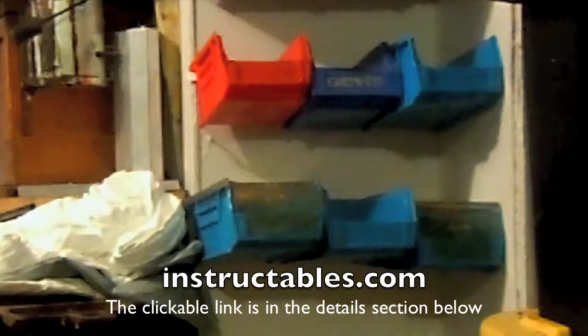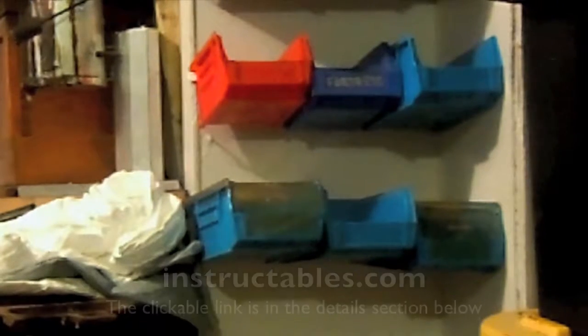I get emails from instructables.com and they have this great idea for these acro bins. If you're a reloader, especially if you use Dillon stuff, these bins should be pretty familiar to you because they slide right on your press. So I got a bunch of them, and the instructor used a piece of aluminum flashing, but I couldn't find any.